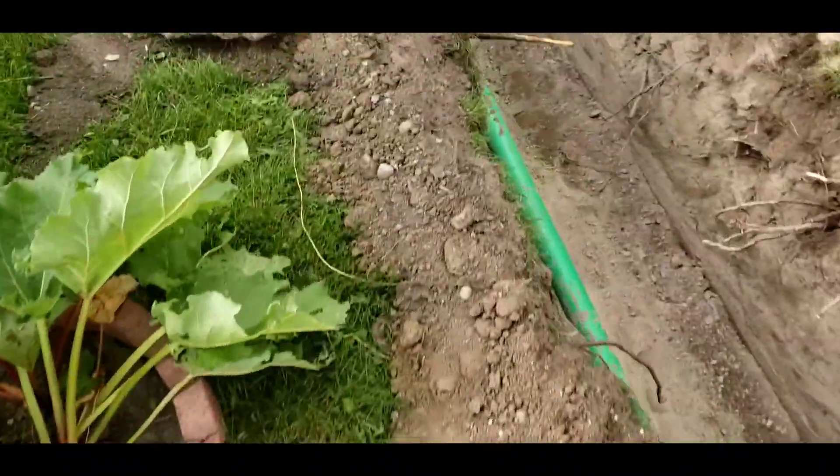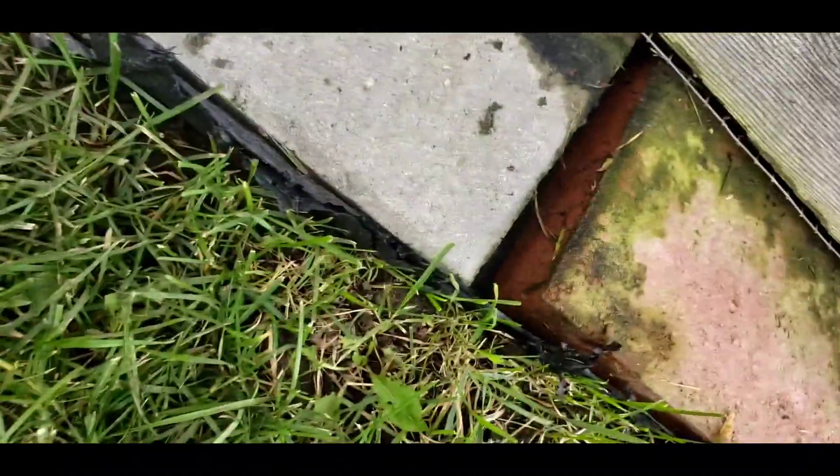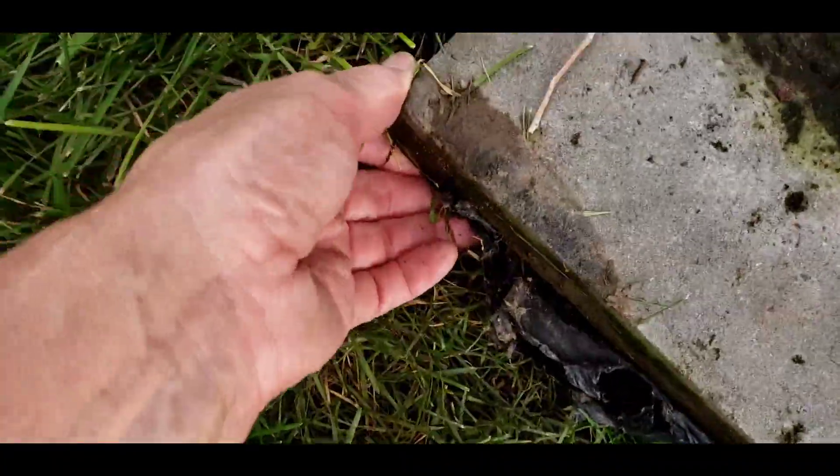I have no idea what all this cement in here was for. The ground's kind of sunk here; I'm going to have to try to get everything up and get it all leveled. That's going to take a bit to level out, but we'll worry about that afterwards.